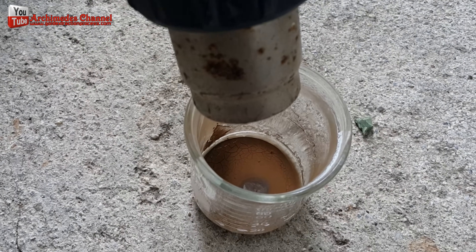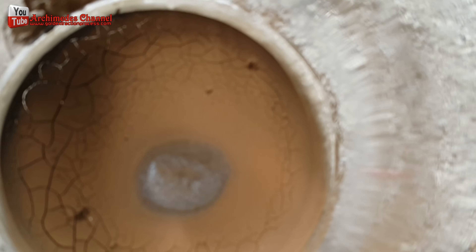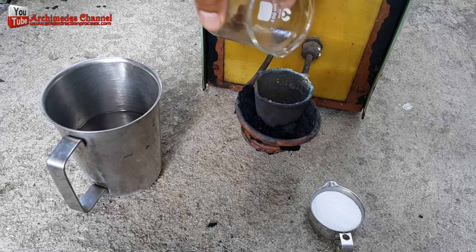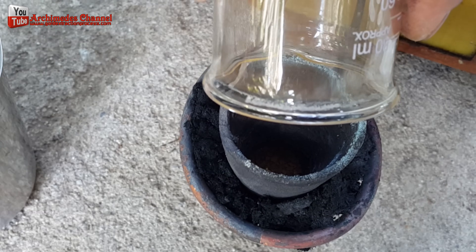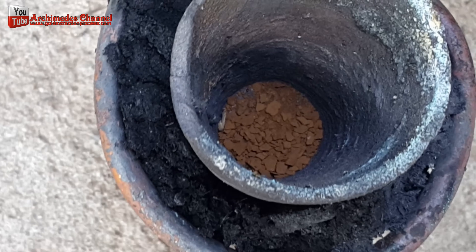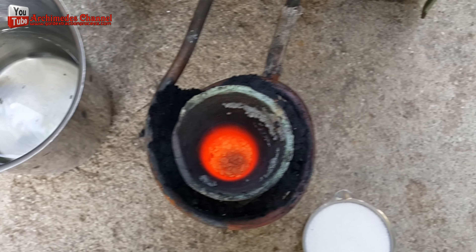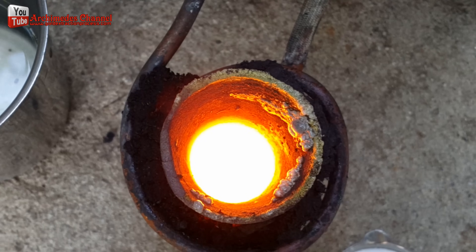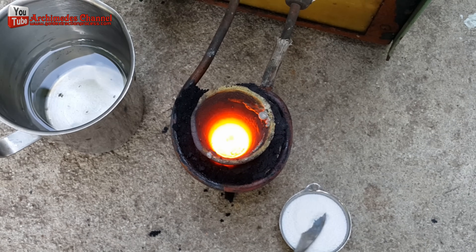I completely dried the gold sediment out by the careful use of a hot air blow gun, ensuring I did not overly disperse the fragments. After that, I added a little borax powder to further clean the gold particles.